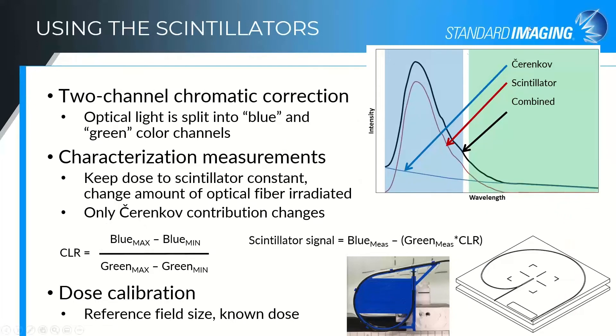The two-channel chromatic correction essentially splits our scintillation signal into two sections — we call them the blue region and the green region of the spectrum. Our scintillator is a blue scintillator. There's a little more Cherenkov in the blue spectrum than in the green, but the scintillator being focused in the blue region and the Cherenkov being a broader spectrum contaminating signal lets us use a change in signal in the green channel compared to the blue channel for two different measurement conditions to determine a correction factor — the Cherenkov light ratio — that can be used to correct later measurements to remove Cherenkov.